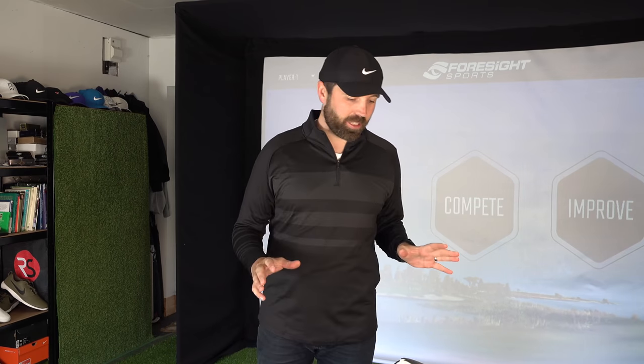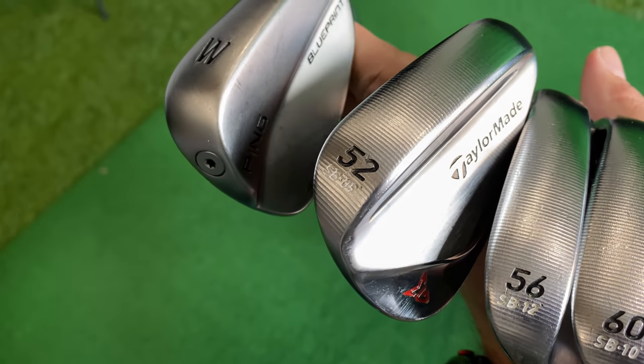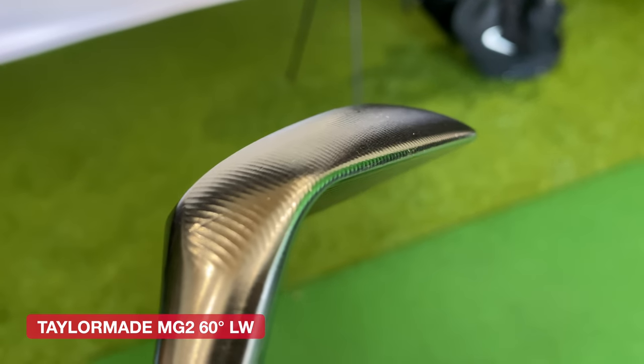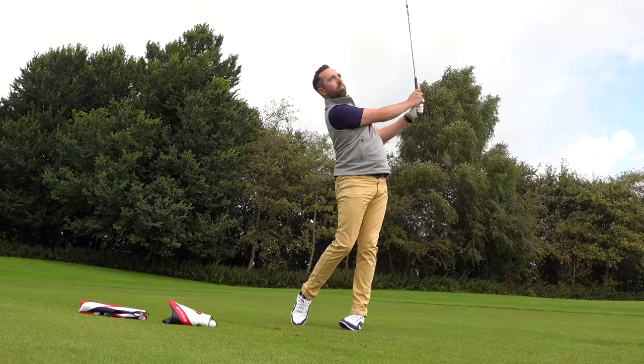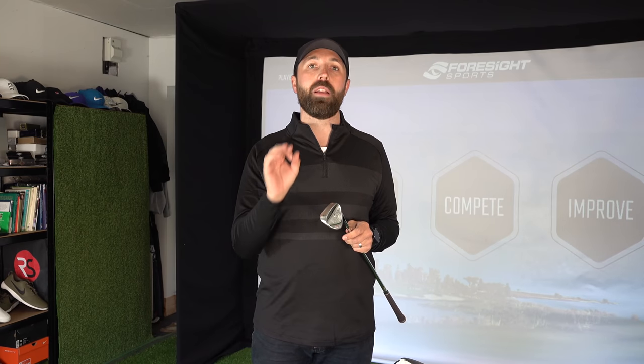Moving on to my clubs — let's start with wedges first. I carry four wedges in my bag: a lob wedge, a sand wedge, a gap wedge, and my pitching wedge. Three of them are the same, but let's talk about the lob wedge first. I have it in 60 degrees of loft, 10 degrees of bounce, and I have the TaylorMade MG2 wedges. You might remember my video last summer where I said these are the best clubs TaylorMade have ever made — TaylorMade aren't renowned for making great wedges, they're renowned for great woods, but wedges is a department they've struggled with.